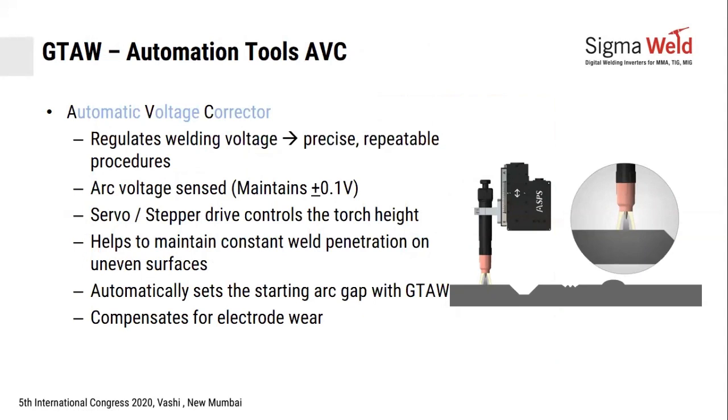ABC stands for Automatic Voltage Corrector, used to adjust for ovality. On an uneven or oval surface, the distance from the torch tip changes, which could burn through the surface or cause the tungsten to hit a bump. AVC takes feedback of the arc voltage — which represents the distance — and uses it to control a motorized slide in a closed loop circuit. This ensures the arc distance remains constant, for example at 2 mm throughout the travel.